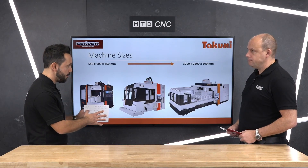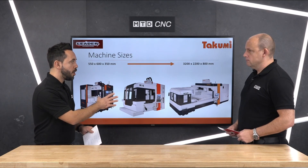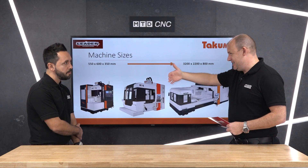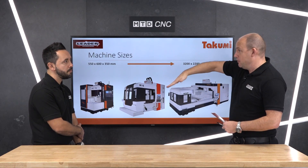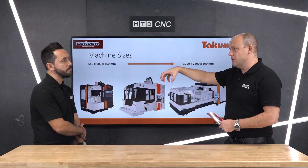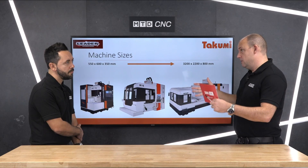Now you mentioned dual column, so let's touch upon that. We'll move on to the foundation, but dual column — can you explain to our audience what benefits a dual column has? Well, with a normal C-frame cantilever style machine there are restrictions in the potential you've got for a Y-axis, because by the time the spindle is at its extreme point, physics dictates you're going to get some kind of droop and you won't be able to machine in the same condition at those extreme points as you would if the machine is supported by a dual column.